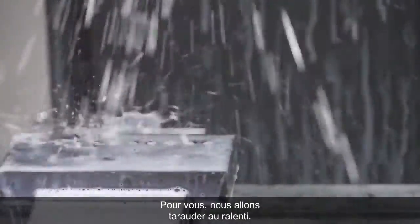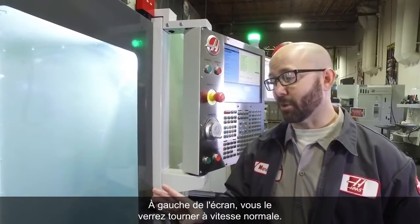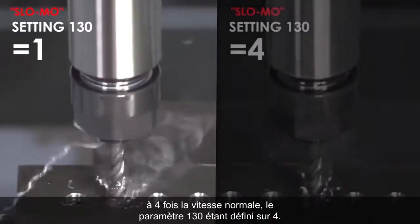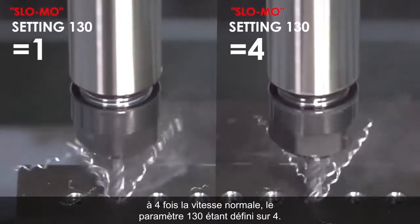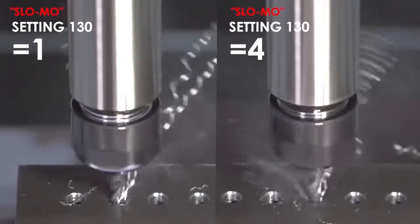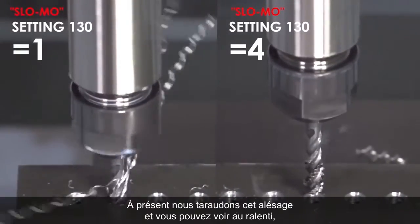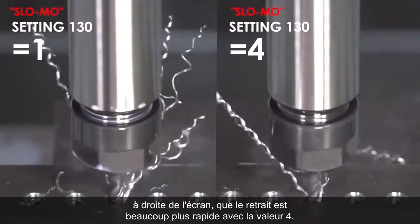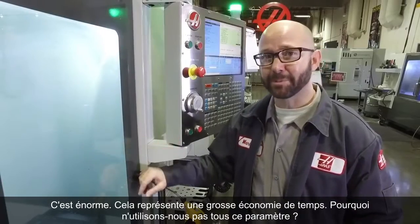We're going to run this tap for you in slow motion. On the left side of your screen, you're going to see it running at normal speed. On the right side of your screen, you're going to see it retracting at 4 times its normal speed with setting 130 set to 4. Now we're tapping this hole, and you can see running in slow motion that the right side of your screen is going way faster. This is huge — this is a big time saving. Why isn't everyone using setting 130?